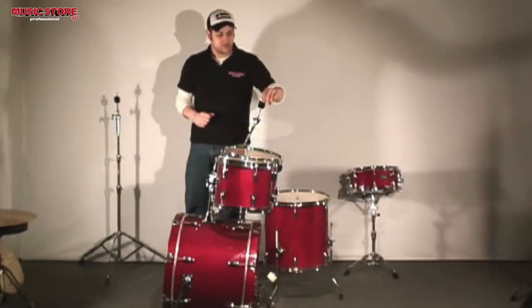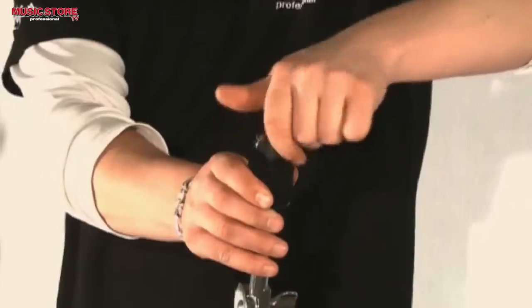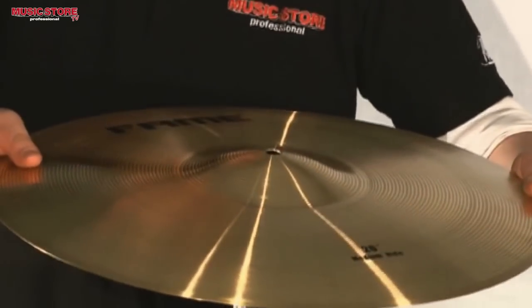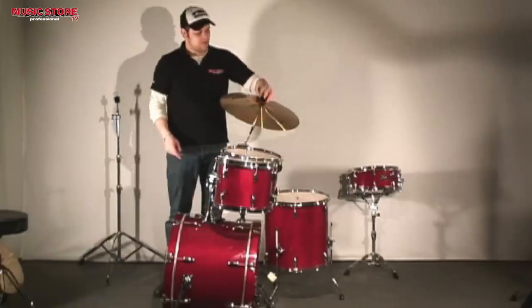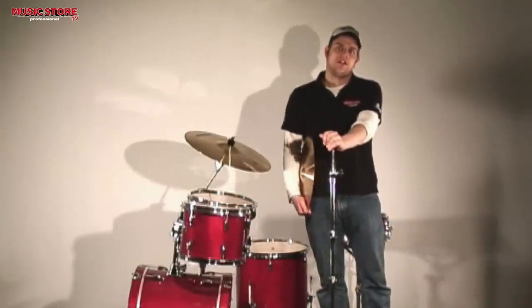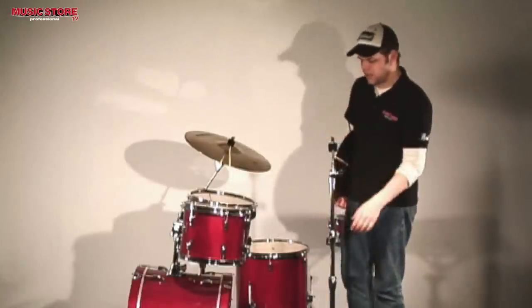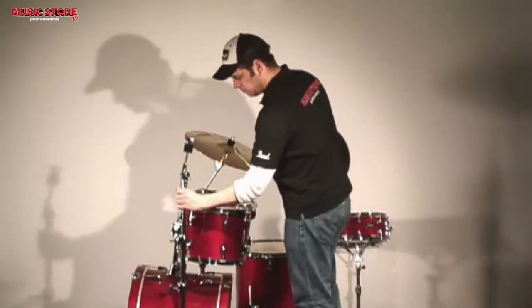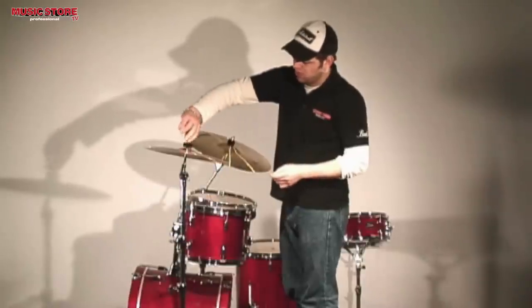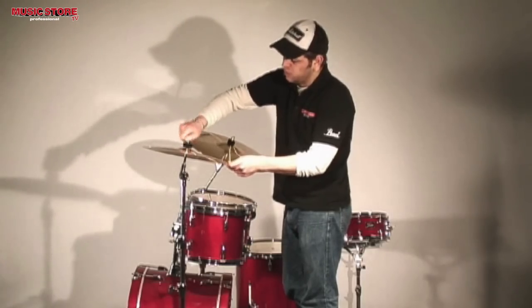I will now position the ride cymbal. Remove the wing screw and take the top cymbal felt off. Put the ride cymbal on the stand, the felt back on top, and tighten the wing screw. The ride cymbal is now set up. I will put the crash cymbal on the straight cymbal stand, which is positioned on the left side of the drums. Remove the wing screw and the top cymbal felt. Put the crash cymbal on the stand, put the felt back on top, and tighten the screw. The crash cymbal is ready.